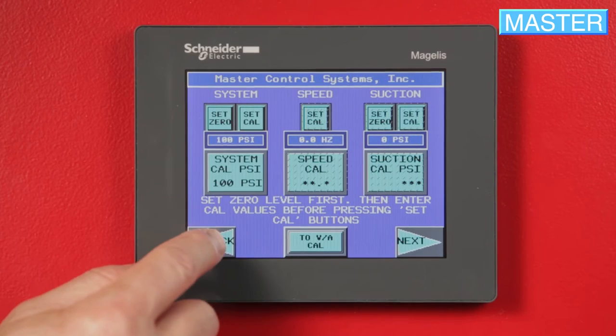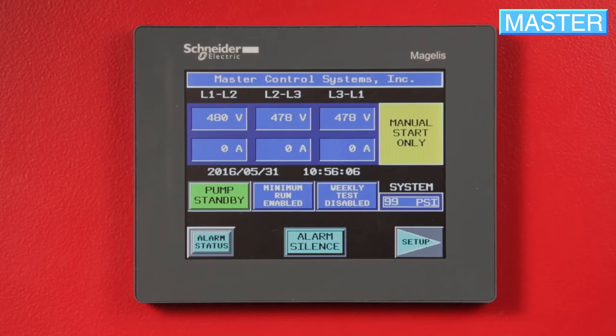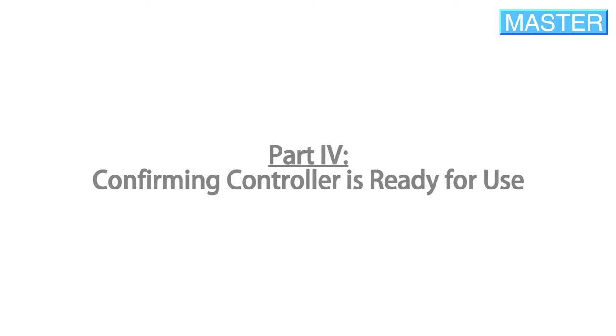Press Back or Escape to return to the main menu and verify the pressure is displayed correctly, with the yellow box indicating Manual Start Only. Confirming your controller is ready for use.